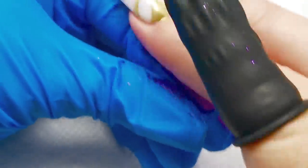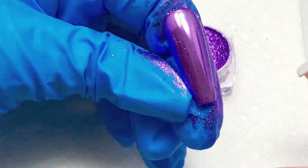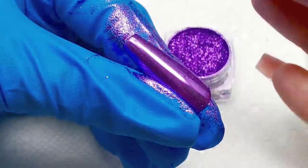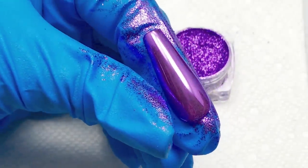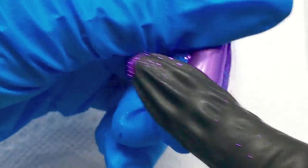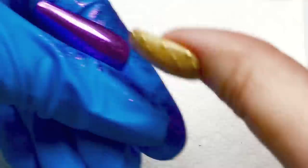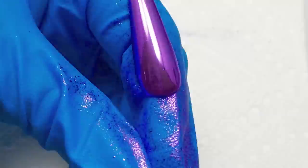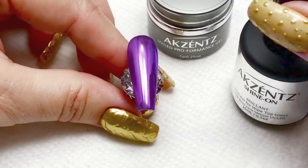An added benefit of using your own finger is that it does create static cling, which is really needed for the particles to adhere to that smooth, glassy surface. So be sure that you cover all areas, and give that a good dust off of any excess pigment before you topcoat. If there's any extra pigment left on there and you go to topcoat, it's just going to make the surface look glittery.